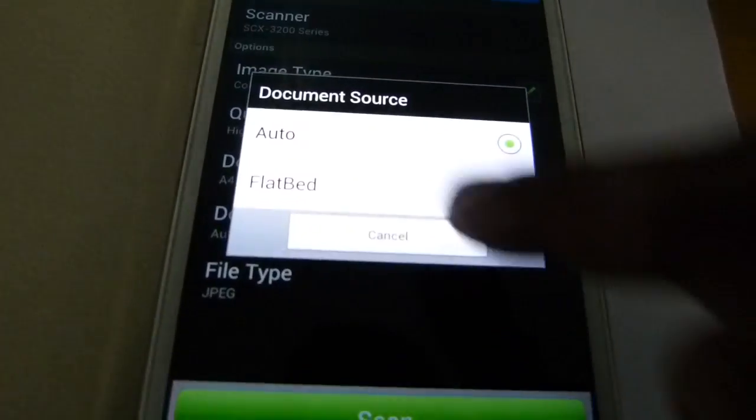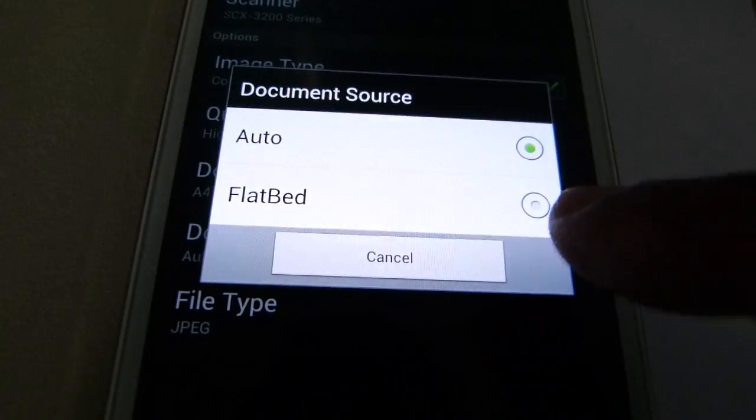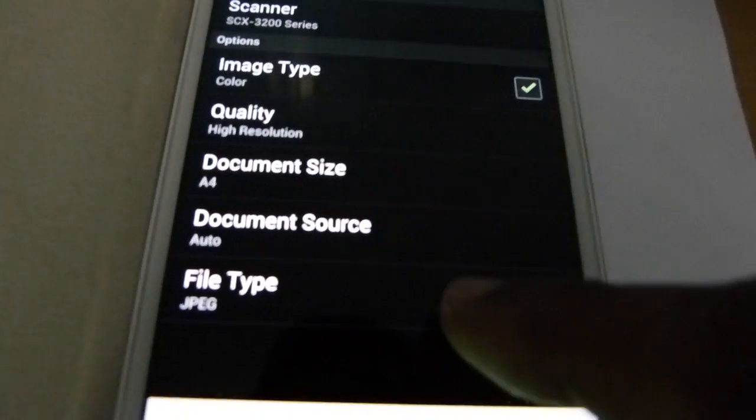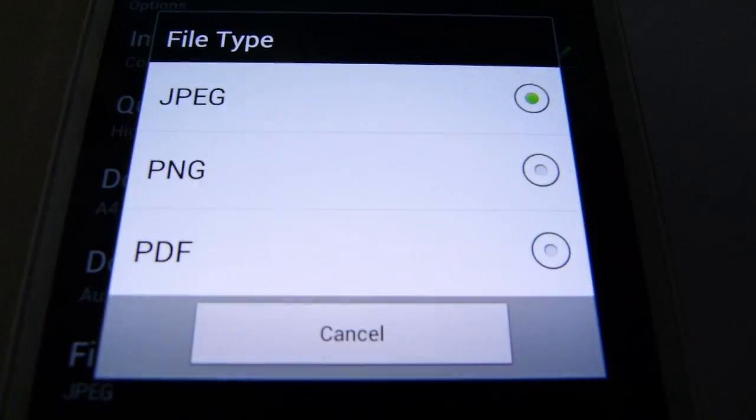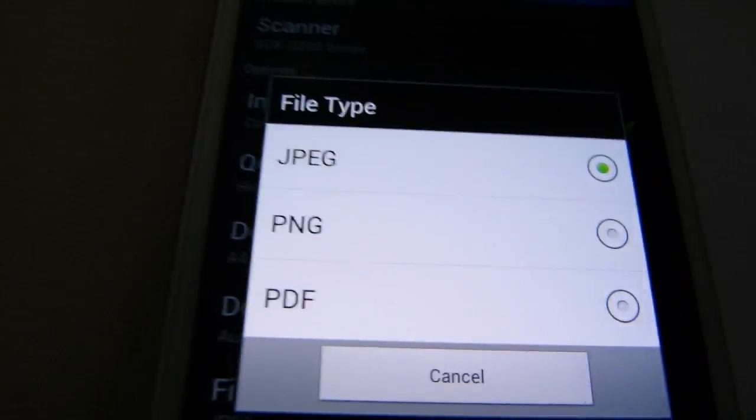I can control the document size — it can be A4, letter, legal, etc. I have various options for that. Then I have a document source — it is auto or flatbed, and both sources are supported. Various file types are also supported: I have JPEG, PNG, and PDF formats.